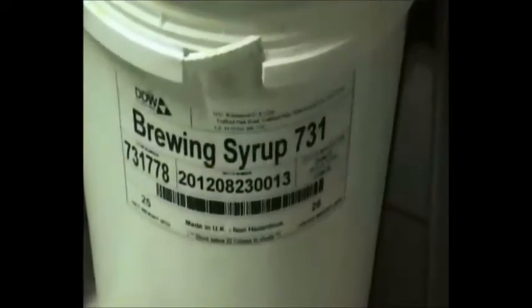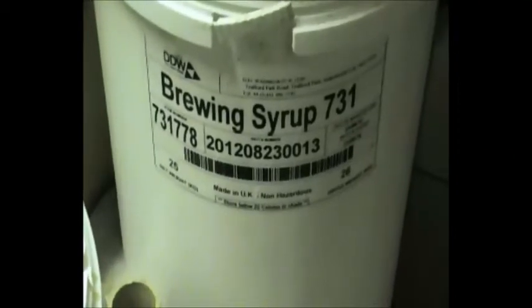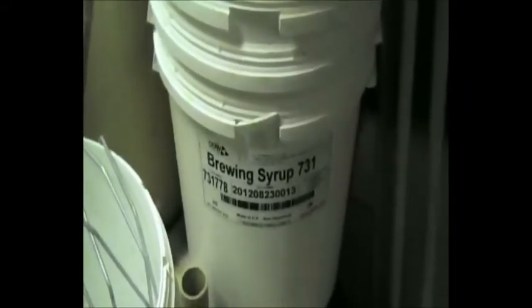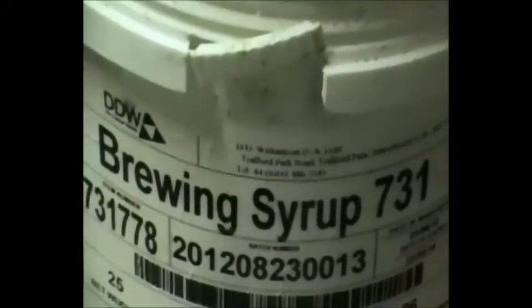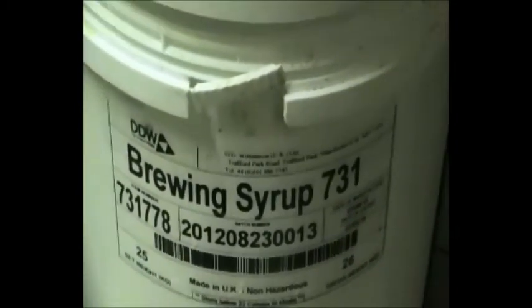Catch you later guys. Another acquisition of mine — had them quite a while, I think I've mentioned them before in videos but never had a chance to include them. They're a 20-litre food grade plastic bucket. I bought a few of these with the view of doing 2-gallon, 3-gallon batches and also storing grains and brewing sugars and things like that in. Obviously they're airtight. Got all the handles in there and all the lids.